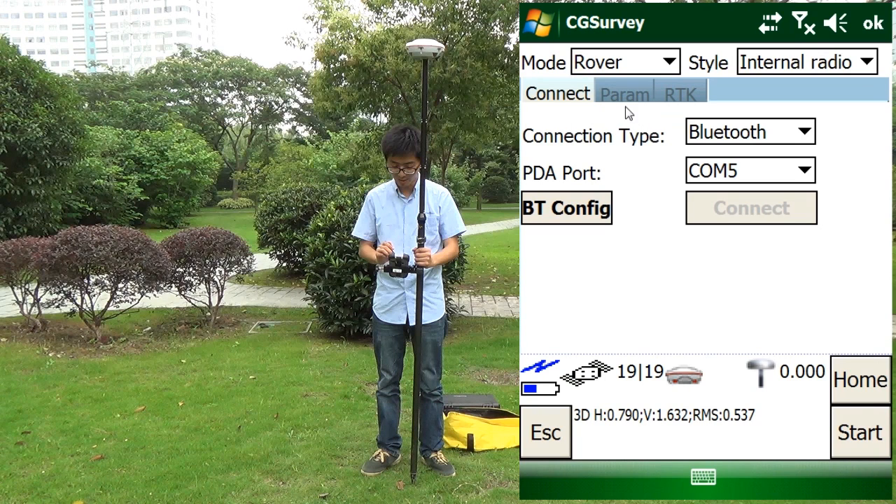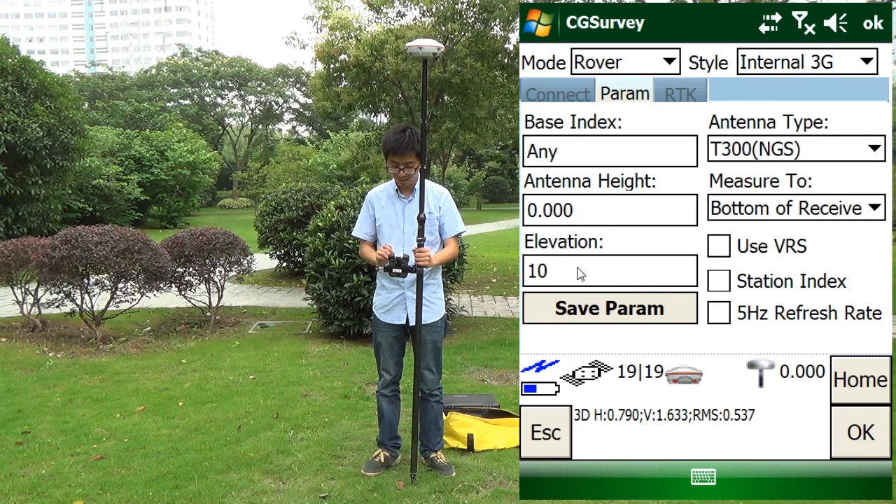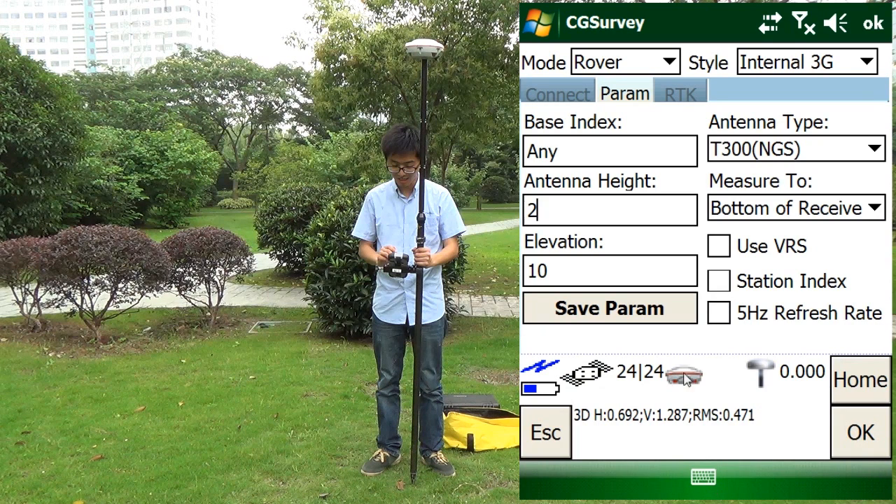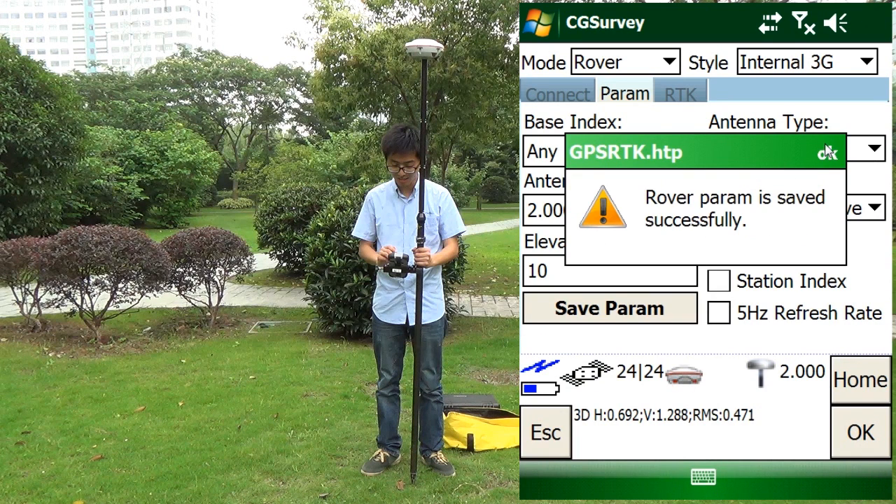Then we change the work mode to rover. Enter 3G. Change the antenna height — this is the running pole height. Click save parameter.